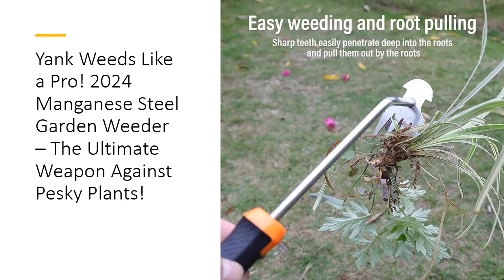Investing in this weed puller is a no-brainer. Not only is it affordable, but its efficiency and ease of use will save you time and money in the long run. No more buying expensive, disposable weeding tools that break after a few uses. This tool is built to withstand the test of time, ensuring you get the most bang for your buck.